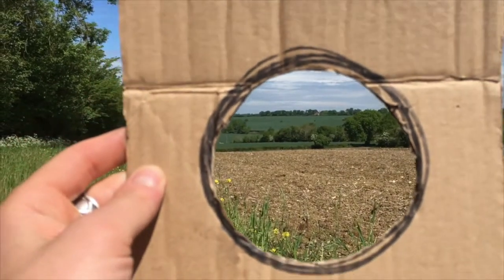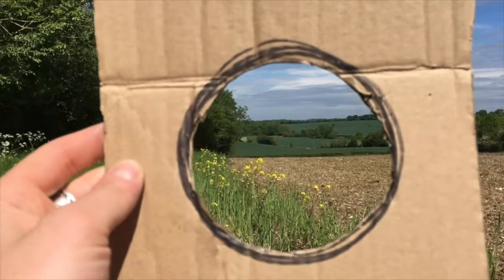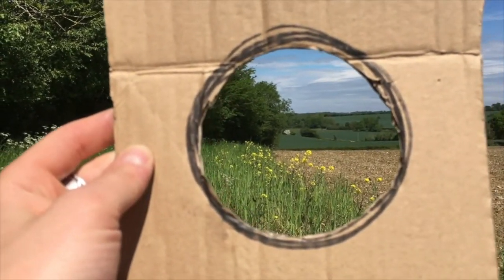The first thing to do is simply hold up the viewfinder and have a look through, playing around with moving it further and closer towards your face, noticing how the elements within the composition in the window change.